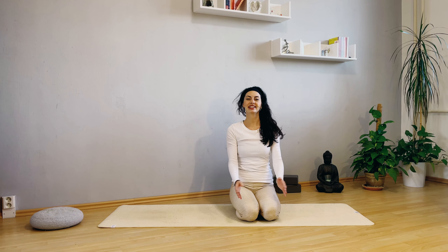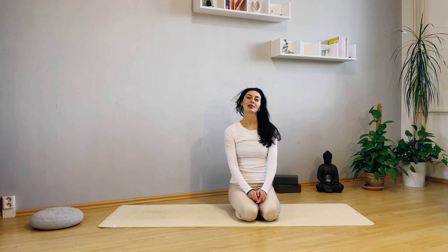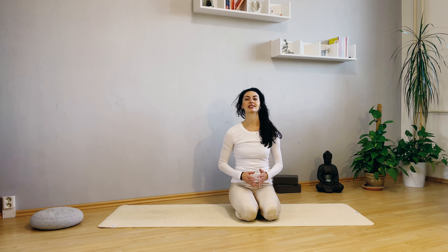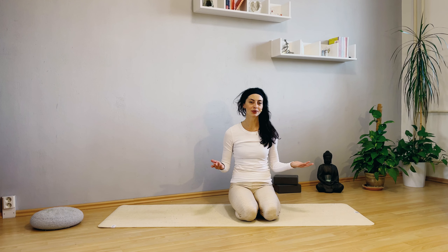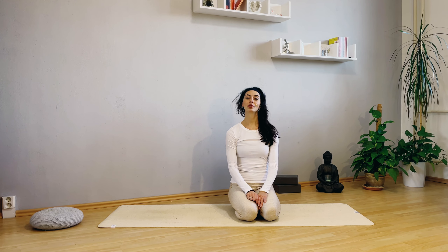Hey guys, it's Katarina here. Welcome to this short yoga lesson. First of all, I would love to wish you a nice and happy new year — it's the first day of the new year. I hope you will create the new year exactly how you want, because as you know, we are creating our lives. So just be focused on you and create the best year ever.